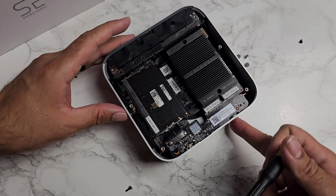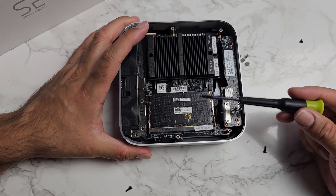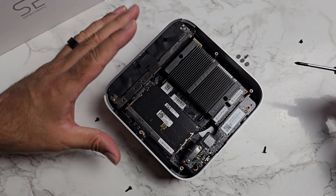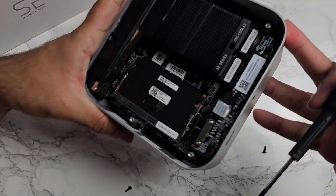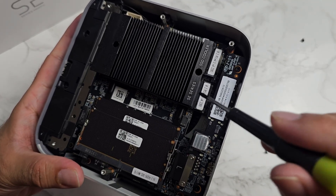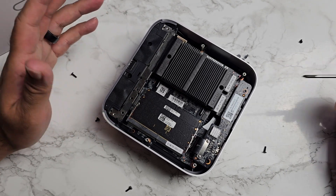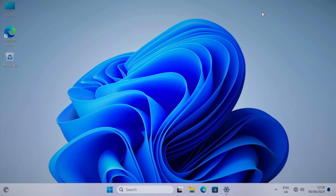Inside you'll find two sticks of 16 gigs DDR5 RAM — maximum 96 gigs, so 48 gigs per slot. For storage there's an SSD heatsink on top; one slot has the 1 terabyte drive with Windows pre-installed and one slot is empty. You can replace both with 4 terabyte drives each, giving a maximum of 8 terabytes of SSD storage.